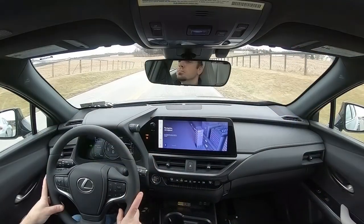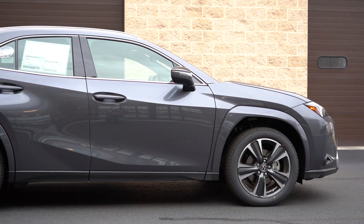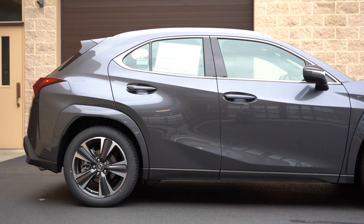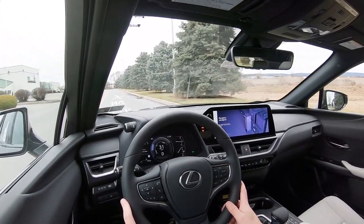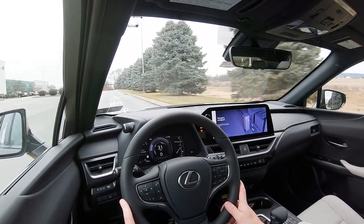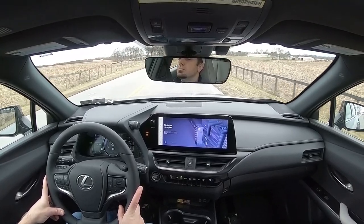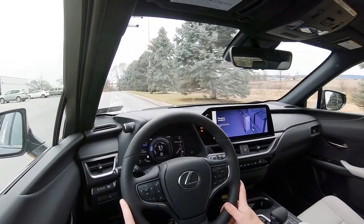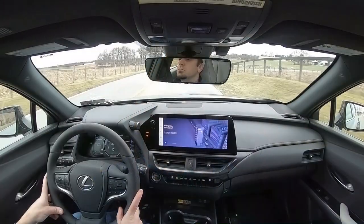Touching on suspension and handling: up front you get an independent MacPherson strut front suspension, and exactly the same in the back — independent MacPherson strut rear suspension with gas-pressurized shock absorbers. Lexus has said for 2023 there is improved ride quality and handling because they retuned the suspension setup slightly. Also worth mentioning: you get adaptive damping suspension if you go with the F Sport Handling, which is new for 2023. It monitors each shock absorber individually, adjusting to road imperfections and tightening up during heavy cornering.